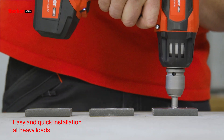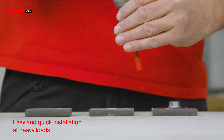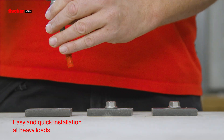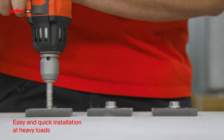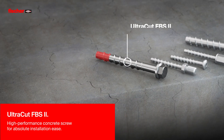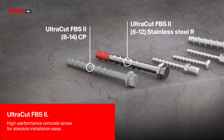The Fischer Concrete Screws for quick and easy installation at heavy loads. Fischer Concrete Screw Ultracut FBS2 — the high-performance concrete screw for absolute installation ease.